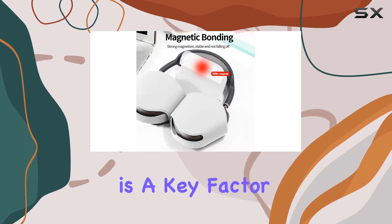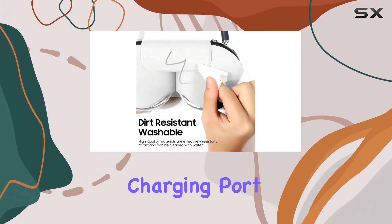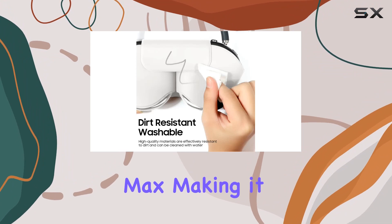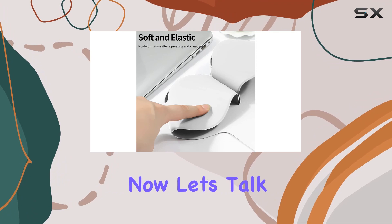Charging convenience is a key factor, and this case doesn't disappoint. The reserved charging port aligns perfectly with the AirPods Max, making it hassle-free to charge your headphones without the need to remove the case.